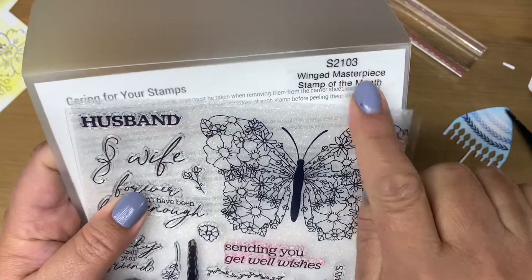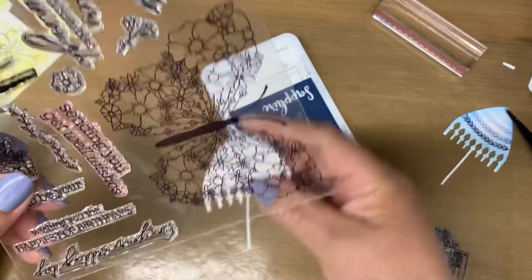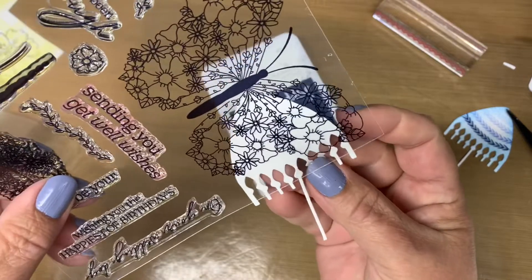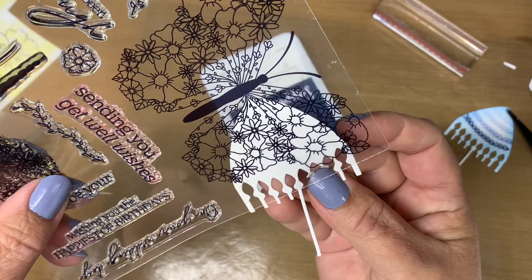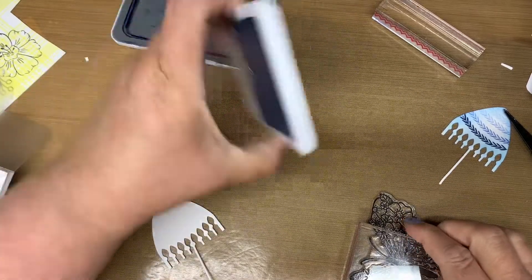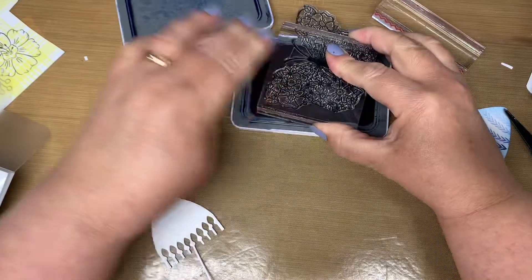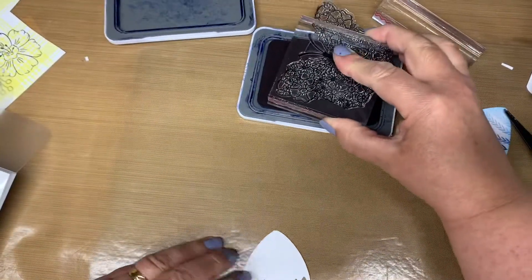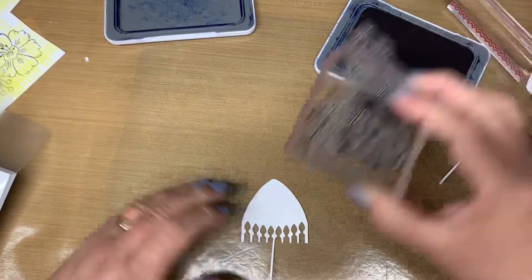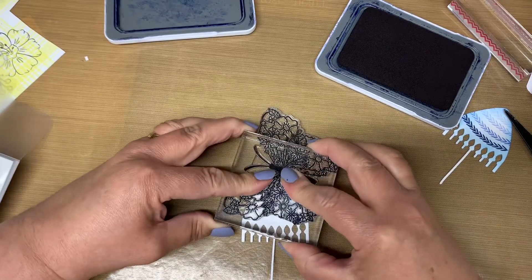Since I had two parasols, I decided to use the March stamp of the month and stamp the butterfly wing on one using the sapphire ink as well. Off camera, I stamp a few small flowers from the set to fill in the blank space, and again ink it up with the Carolina ink. I love how versatile these stamp of the month stamps are and can be used in so many different ways.